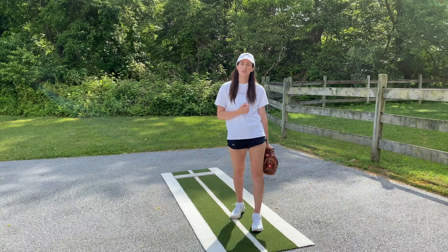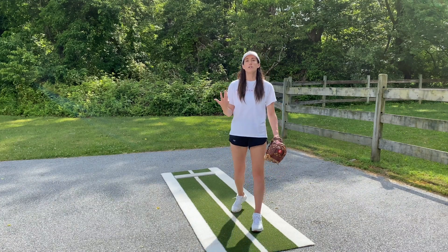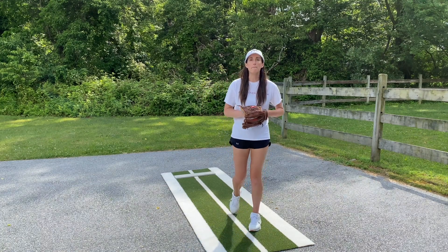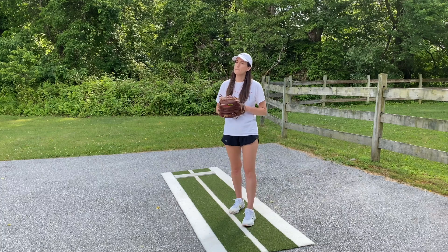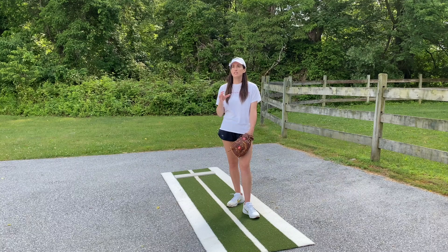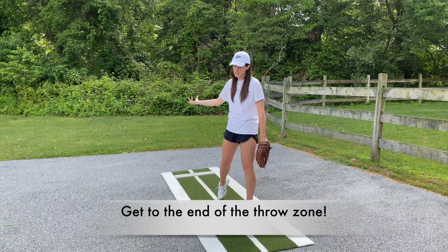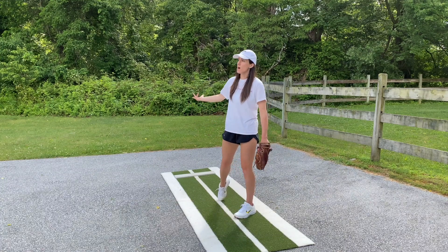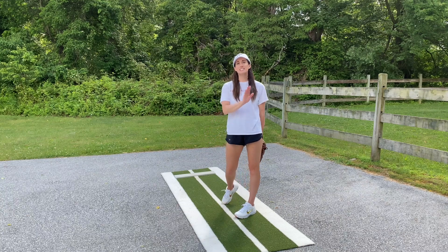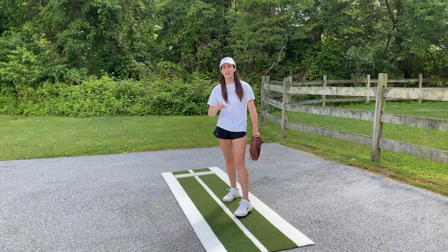We're going to go over the two most important things to remember when throwing a drop, and I'll demonstrate it in a bit. The most common issue I personally see with the drop is girls not getting their hand to the correct spot at the end of the throw zone. When we release a drop, we want that hand to be very low, spinning down, but it still needs to get down and out past the front leg.